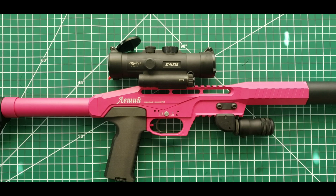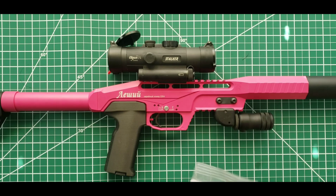Welcome back to another video. Today we are going to install a Huma Air pellet dispenser on an Edgun Leshy. I get this question a lot — how do I install my pellet dispenser — and it's just easier to make a video and cover every question at once.